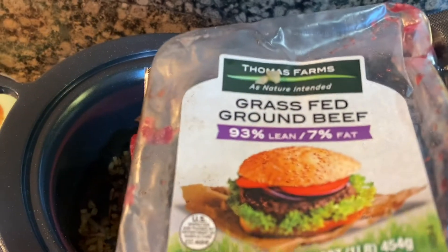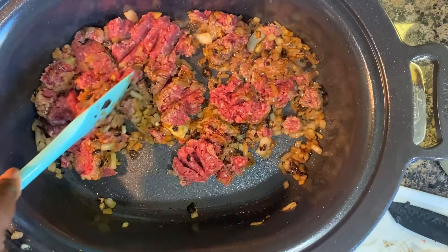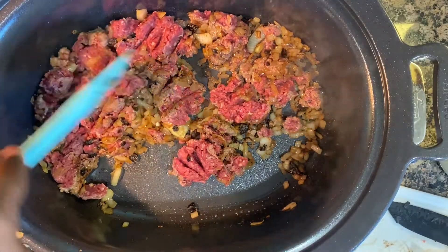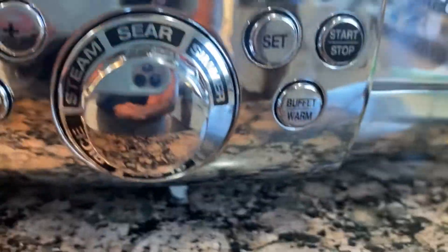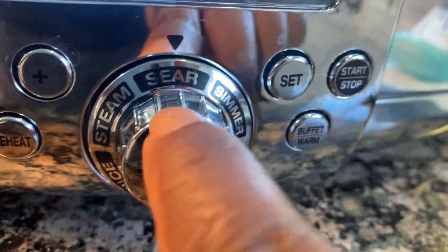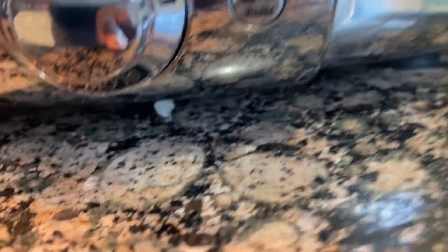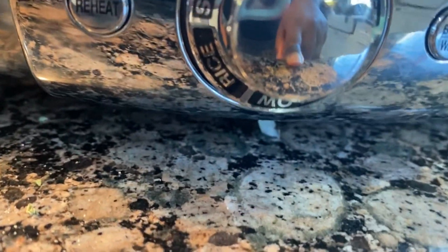If you want some supple, soft ground beef, this is how you do it. Let's break that up and get it all broken down. Let me show you the knobs again — we've got the steam button, the sear, the simmer, the slow cook, and the rice setting.